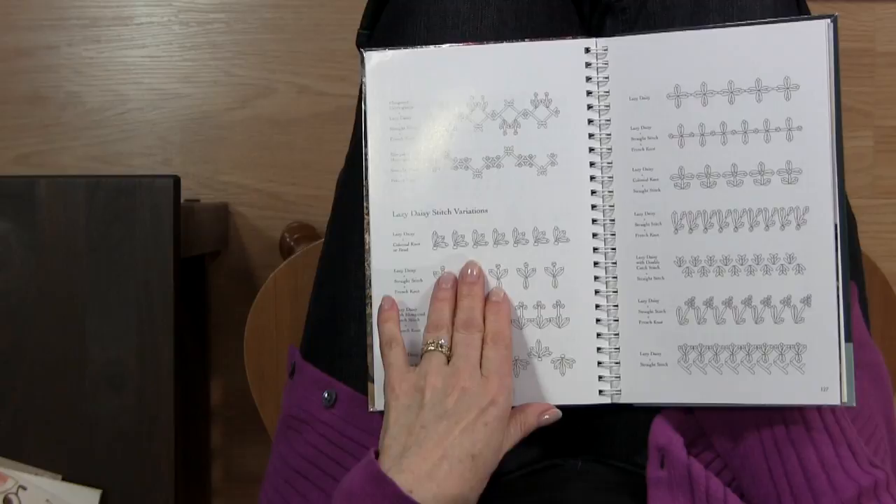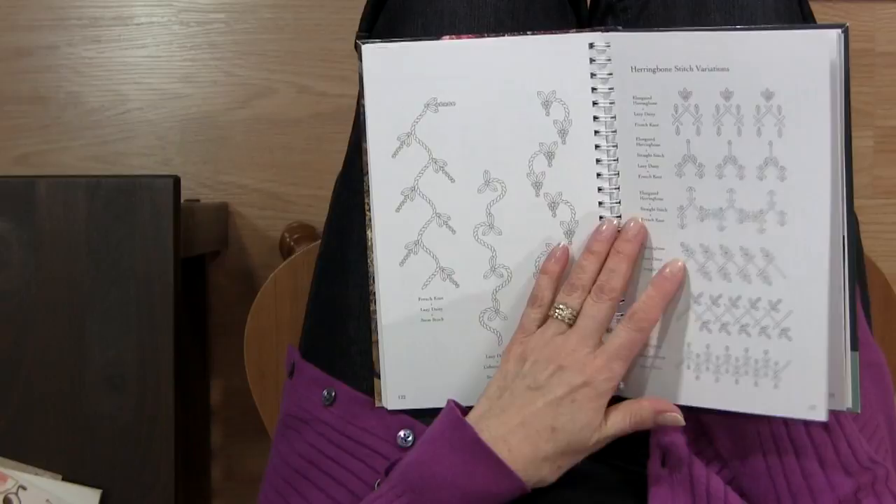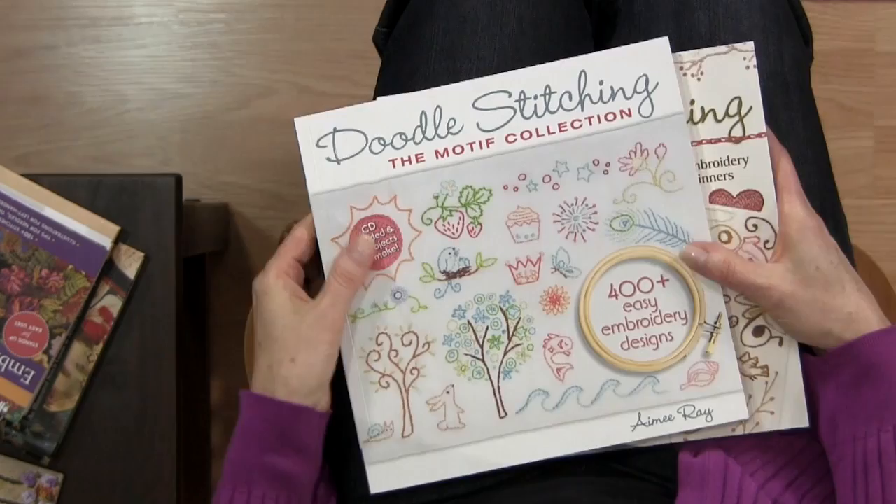What's a bit different with this book is that she has an actual stitch — for example, the lazy daisy stitch — and different variations you could do with it, so it's kind of indexed that way, making it easy to find. So if I'm looking for something to do with a chain stitch, I could flip to that area and see what combinations she would suggest. It's a great book for both reference and inspiration.